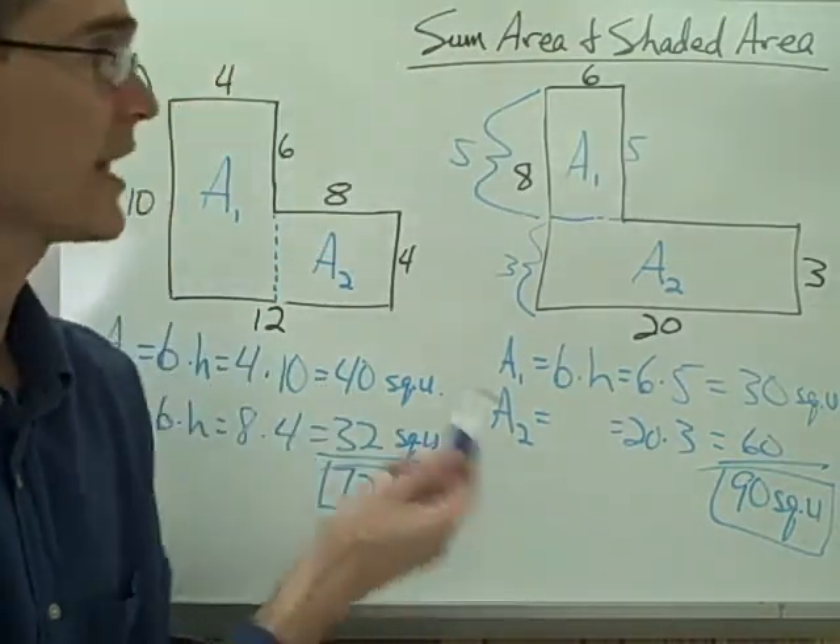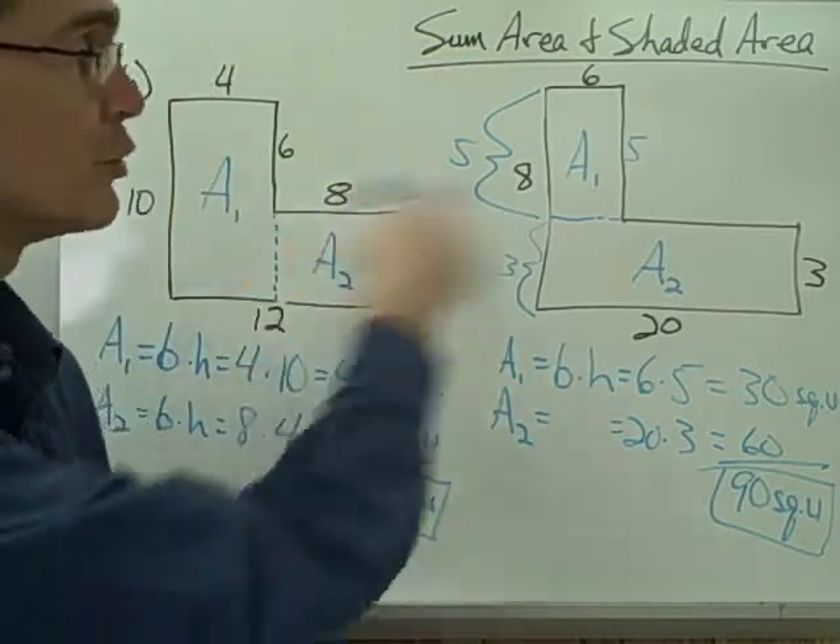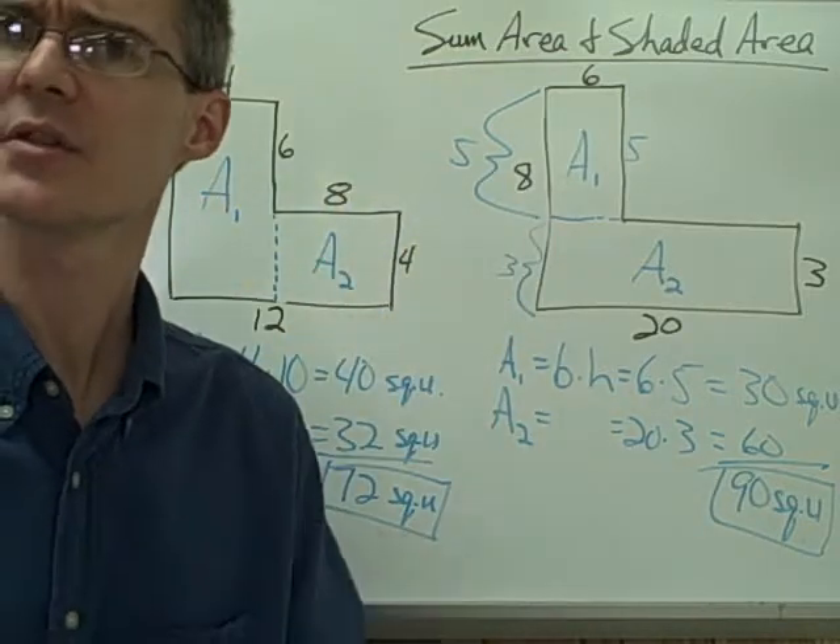And I'm done. You have a couple more examples on that page, and they are going to involve dividing your figure into more than 2 rectangles, but it's still the same idea.